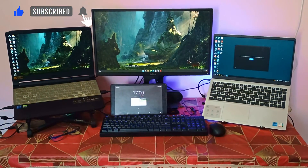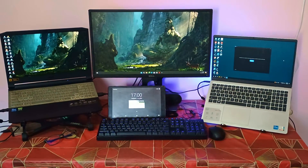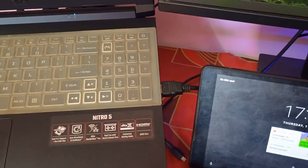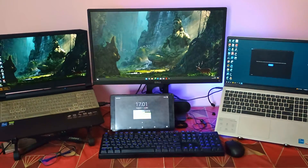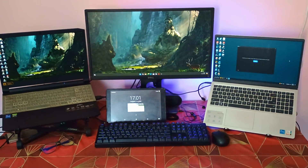If you have a setup like this with two laptops and you want to use the same monitor with both laptops, then you have to disconnect the HDMI cable and connect it back to the other laptop every time you want to switch. And for the keyboard and mouse, you need to do the same thing.